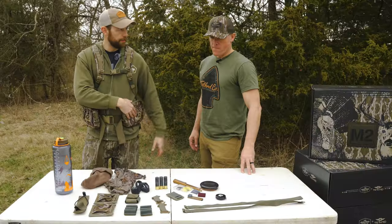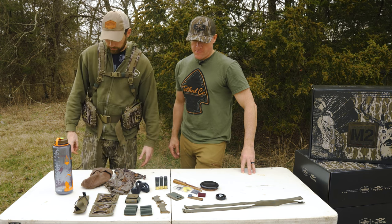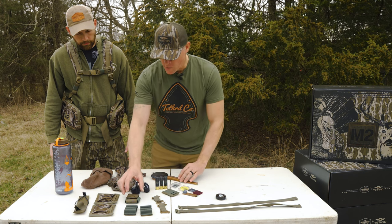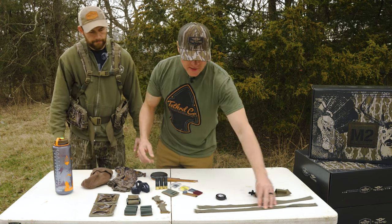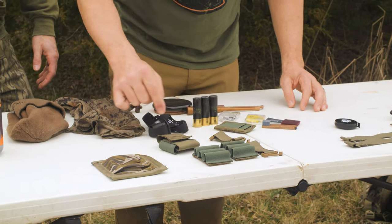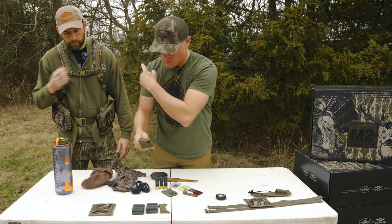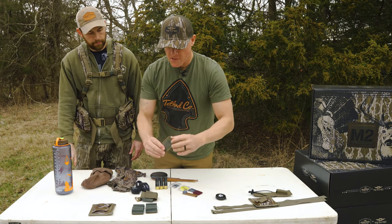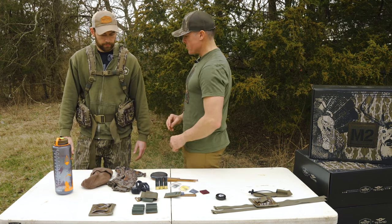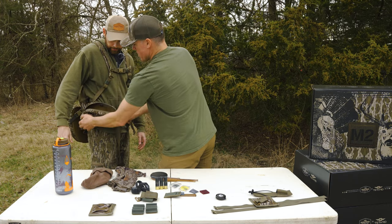Now we've got all the gear Aaron likes to pack — we need to configure these pockets. He's pretty minimalist and doesn't pack much with him to the field. We're going to take what we don't need out of the accessory kit: Aaron only runs one pot call, doesn't take a box call, so we don't need the box holder or the extra straps for the back. We're going to need one pot call holder, both shell/striker holders, one dog bone to attach the diaphragm case holder — he's a right-handed shooter so we'll put it on his left side — and we'll use the minimalist diaphragm holder for this conditioning stick.